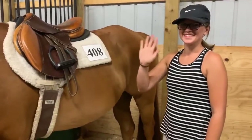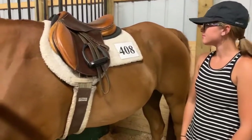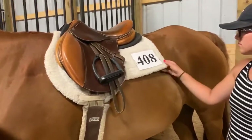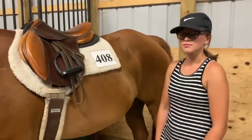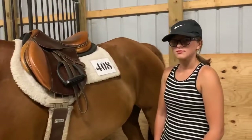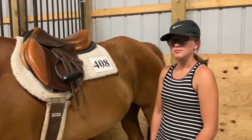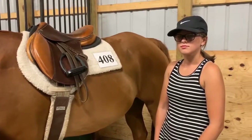We have our friend McKenna here who is going to help us with how to put your number on an English pad that has the square on it. All too often I see exhibitors that use this sort of square pad and they still put their number on their back. If you want to put your number on your back, then your pad should be fitted and shaped like your saddle, which is totally fine, especially if you're showing a fine breed like an Arabian. It's more traditional to have the number on the back of your jacket. But if you're going to put it on your saddle pad, we're going to cover that today.